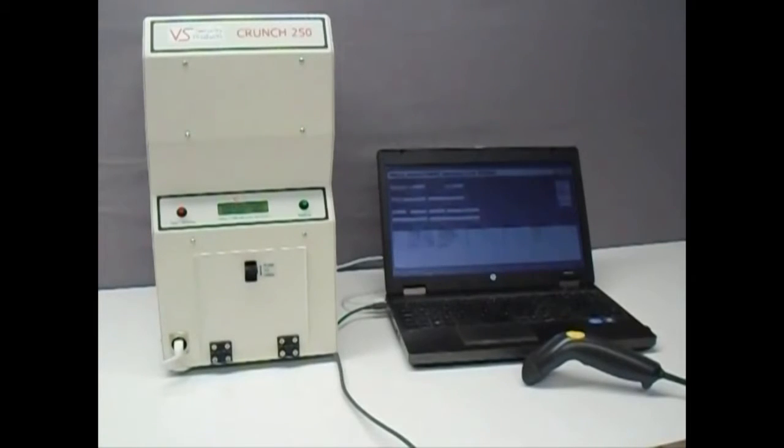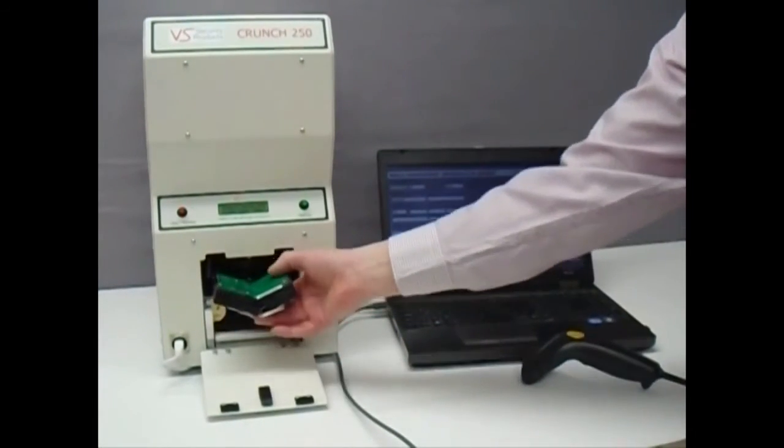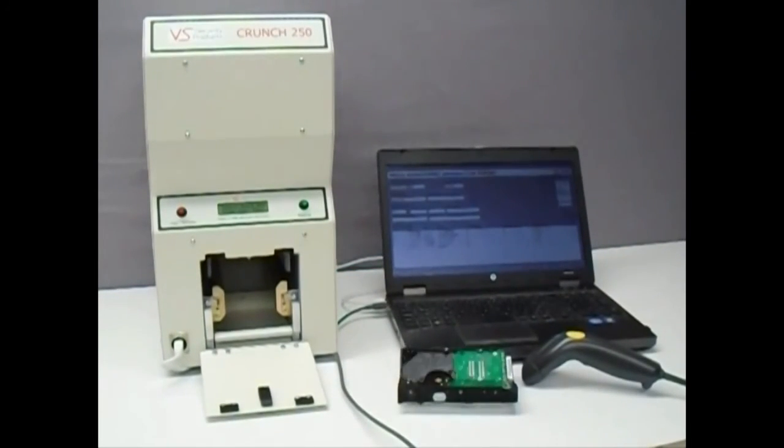Next, simply open the compartment door of the Crunch 250 and remove the destroyed drive, which is now ready for disposal or recycling. VS Security Products — a name you can trust for all your media destruction solutions.